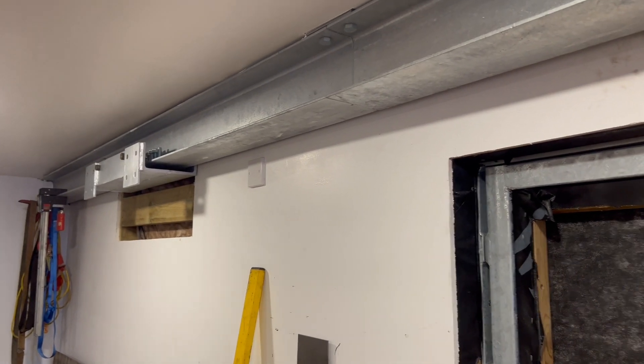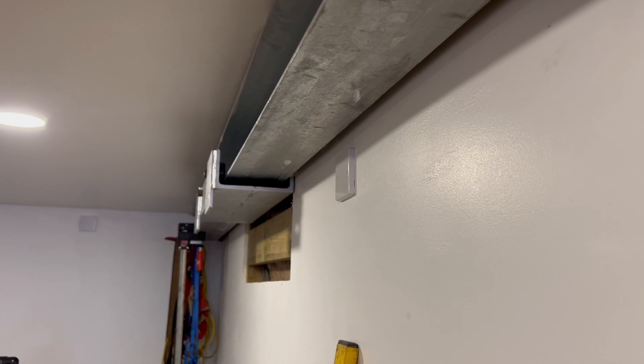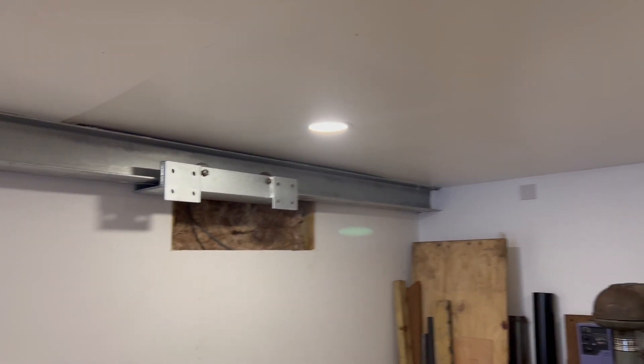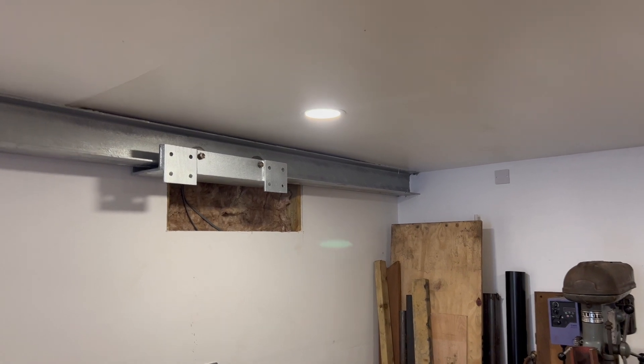We've got the other trolley up now, so that's the pair of them in. Annoyingly I've got to cut the plasterboard the whole way down the length of the garage because it's just a little bit too tight to the bolts that hold the wheels on. But now we're going to put the cross beams on at the lower setting on both sides, and then we can build the gantry up and lift it all up in one go later.